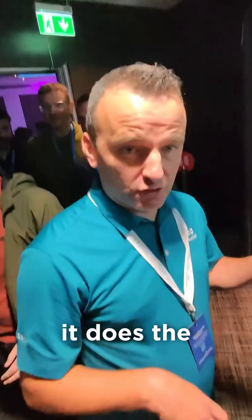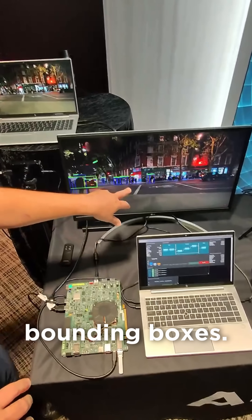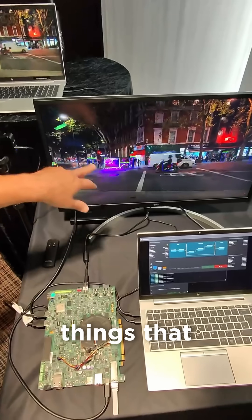It comes in, does the pre-processing, gets it ready for the YOLO X model. That punches it out onto the post-processing where we do our overlay and our bounding boxes. You can see here we're labeling the different things that we're seeing.